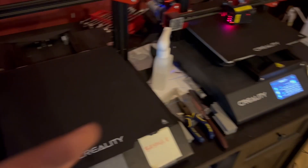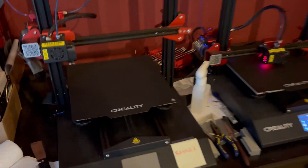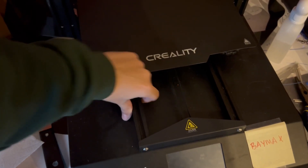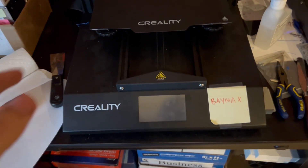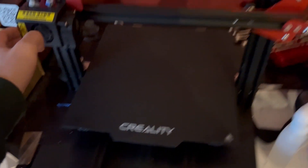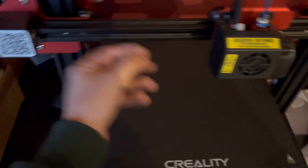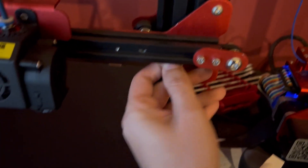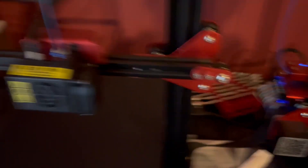The first thing, and probably the most important, is to make sure that your belts are nice and tight. These are my two CR-10s, but every printer has belts. They should be nice and taut and have enough tension where it kind of sounds like the strumming of a guitar string. Both of these are nice and tight.